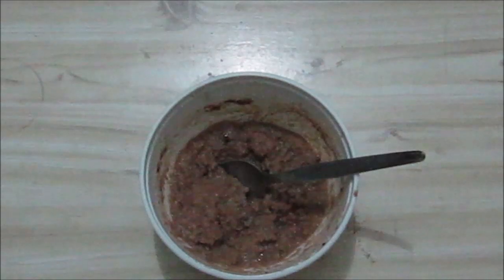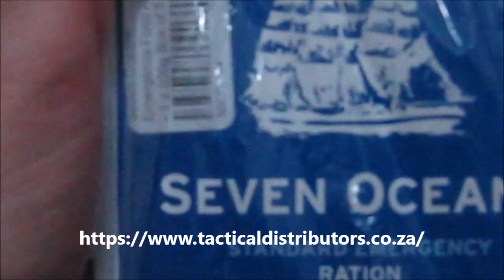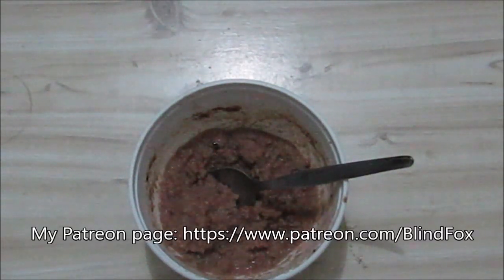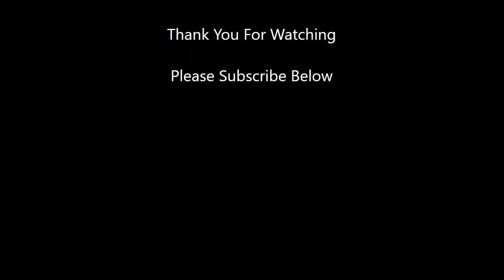So thanks for watching. We got this from Tactical Distributors SA — go and check out their website. They sell a lot of outdoorsy stuff including this ration, the Seven Oceans, as well as clothing, other rations, and backpacks. Please go and check them out. Thanks for watching this ration review. Please support the channel, subscribe, and donate on patreon.com, and share the video.